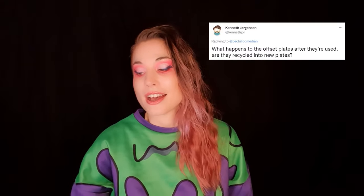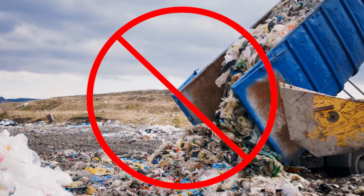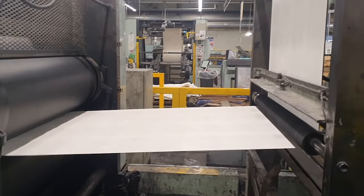@KennethYore asked what happens to the offset plates after they're used — are they recycled into new plates? At least at Clays they are. They're recycled so quickly that I couldn't get any footage of my own plates — as soon as my pages were printed, they were recycled and turned into new plates. Clays is great because they're a zero-to-landfill company.